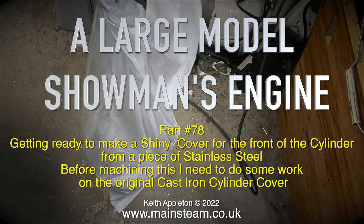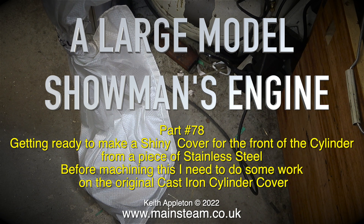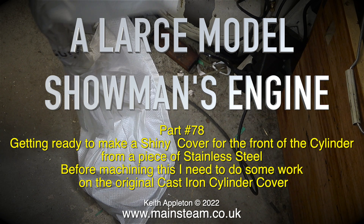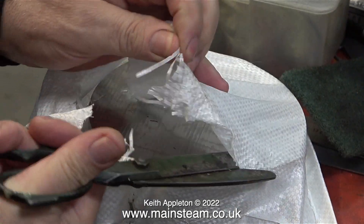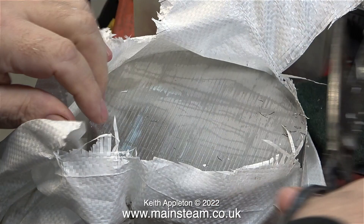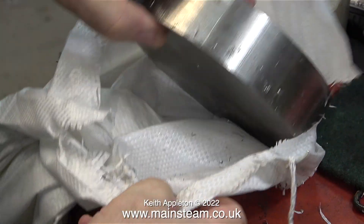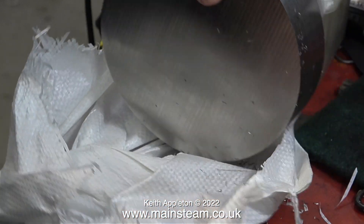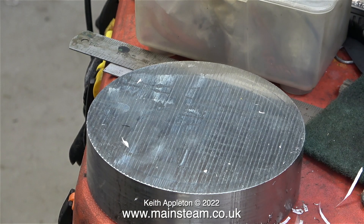A large model showman's engine, part 78, getting ready to make a shiny cover for the front of the cylinder from a piece of stainless steel. Before machining this I need to do some work on the original cast-iron cylinder cover. This is a good quality piece of stainless steel from which I'm going to make the cover. I bought it from a company in Leeds, West Yorkshire called Richard Austin Alloys.